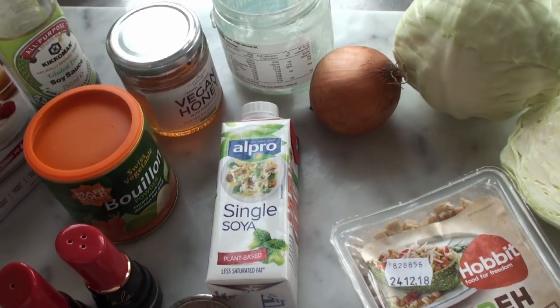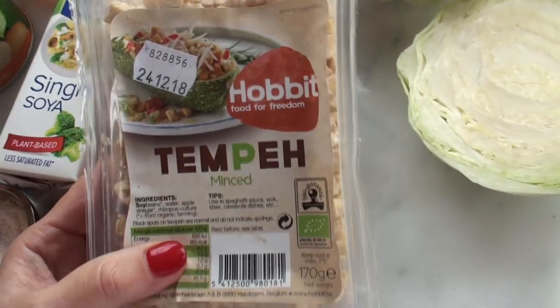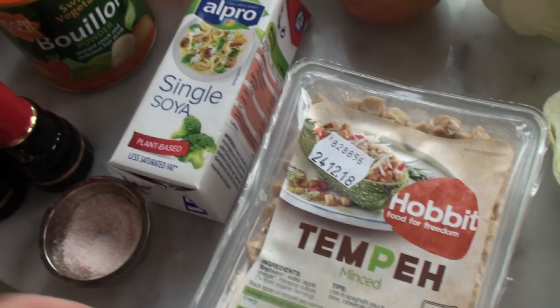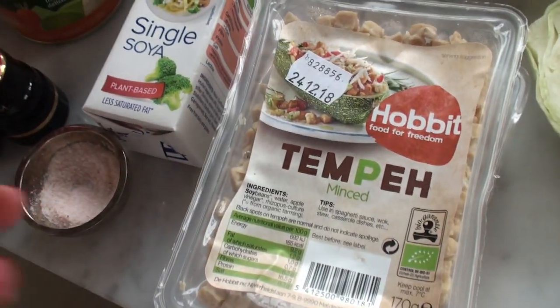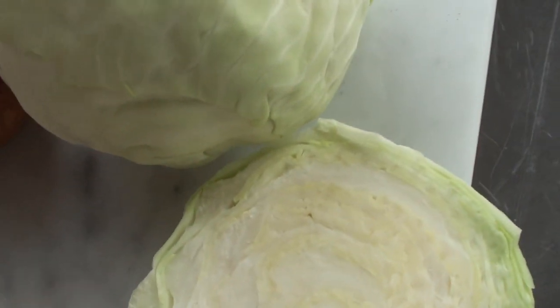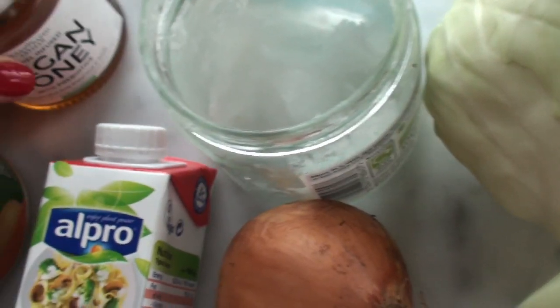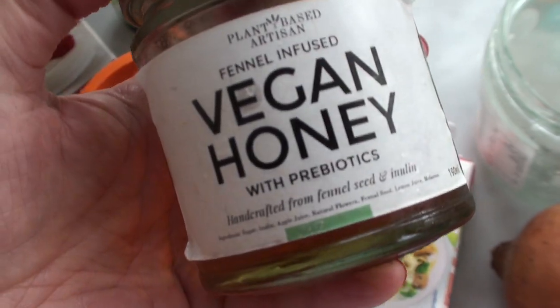We use the word 'pudding' not as a sweet but for something that's cooked together and a little bit wobbly. Anyway, you'll see what I mean. This is a really simple dish that kids like and it's super healthy. First of all, I have minced tempeh — if you want to keep it vegan go for this, otherwise just use ordinary minced meat. I've got two packs. The cabbage is just white ordinary white cabbage, about a kilo.